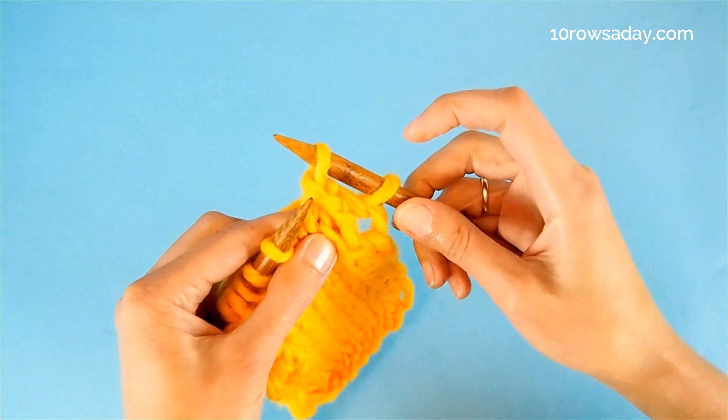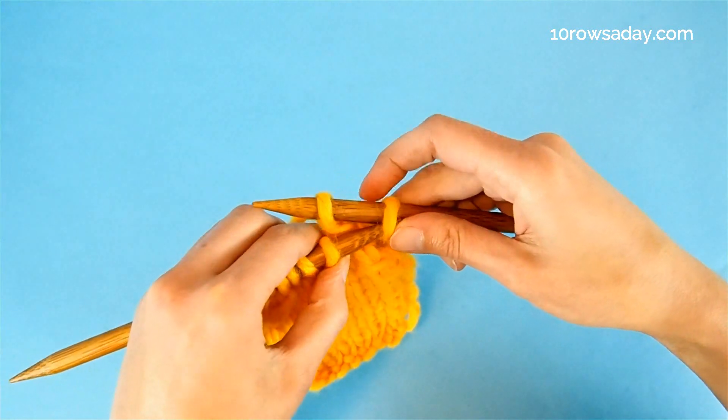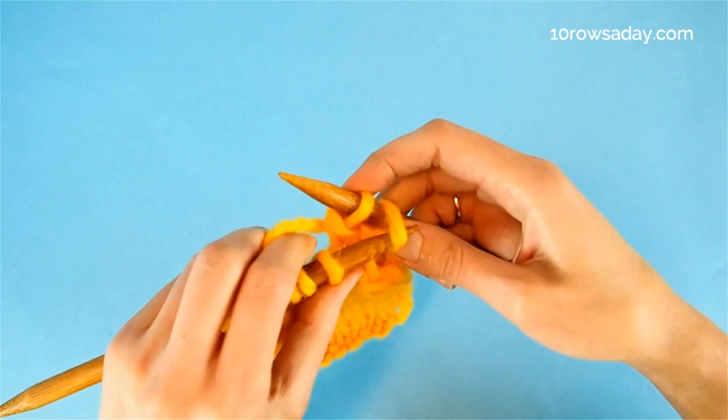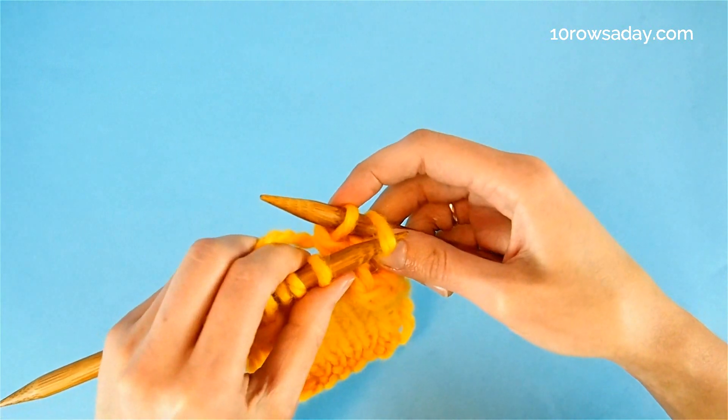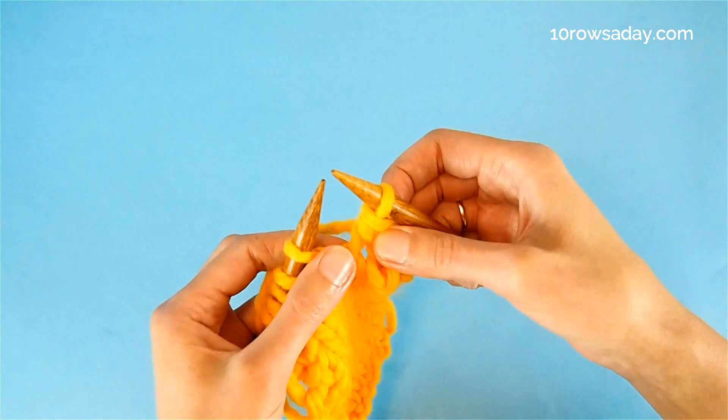Now it is time to take care of this yarn over that's been patiently waiting for its turn. We pass this yarn over over the other stitch — we insert the tip of the left needle into the yarn over from left to right and pass it over the other stitch and off the needle.